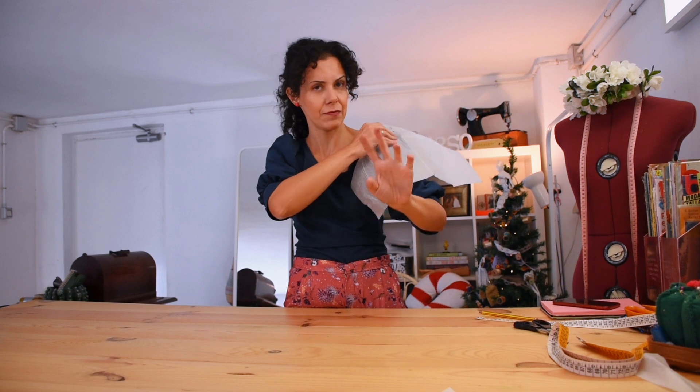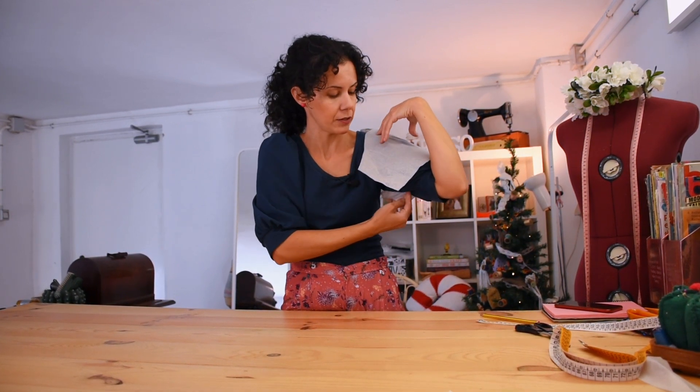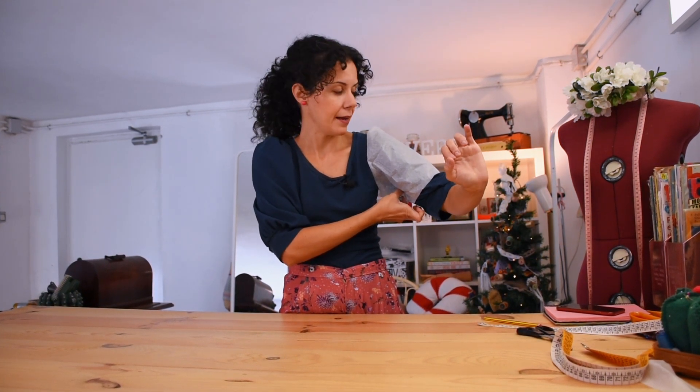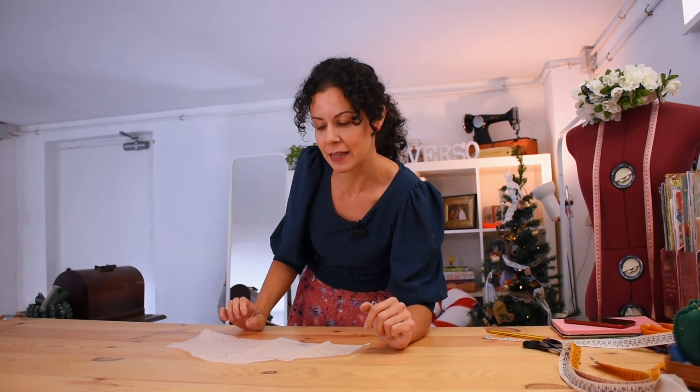This is my sleeve block, and even though it already has a bit of volume I'm going to add a few extra centimeters when tracing around it. I want a bigger seam allowance so I can sew the inside nicely and hem everything neatly on the inside once I finish.